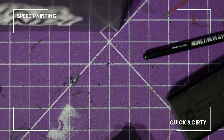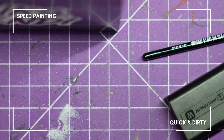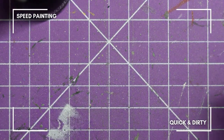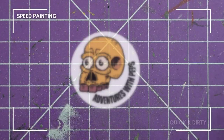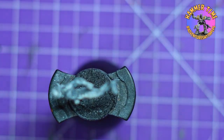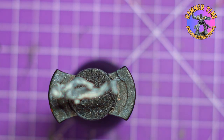Hey everyone, welcome back to Adventures with Peps. Today we are diving into the gritty world of Judge Dredd and taking on the legendary Stan Lee character. We'll be bringing this Warlord miniature alive using Army Painter Speed Paints, so let's get ready to unleash my inner artist and jump right in.